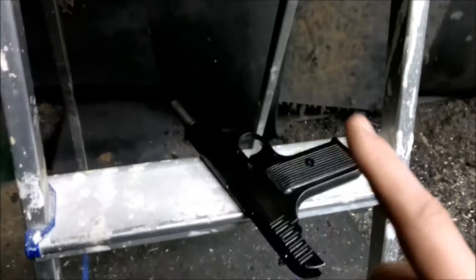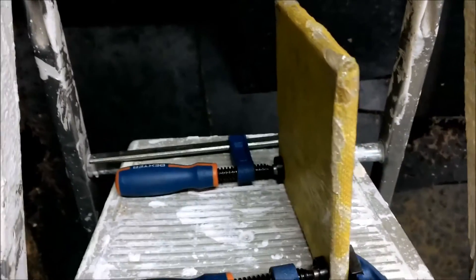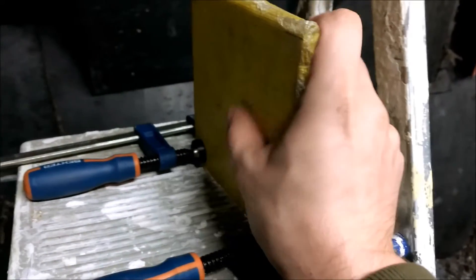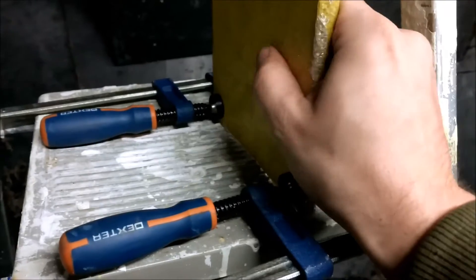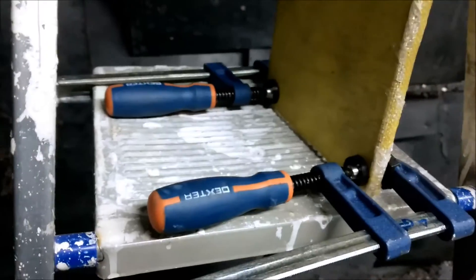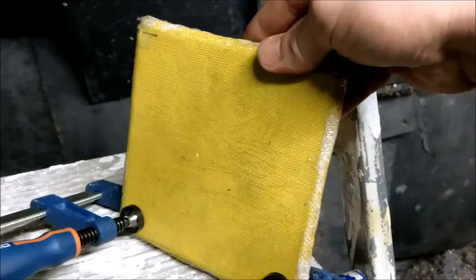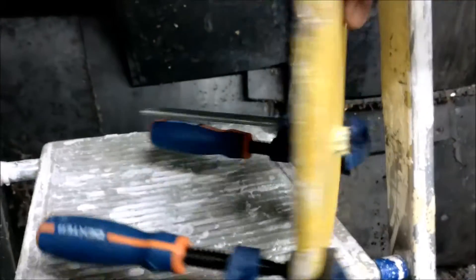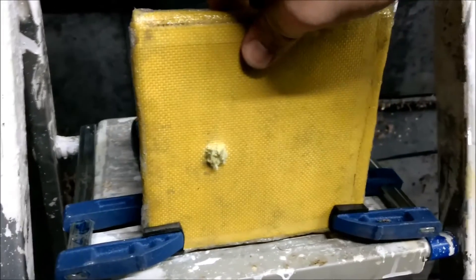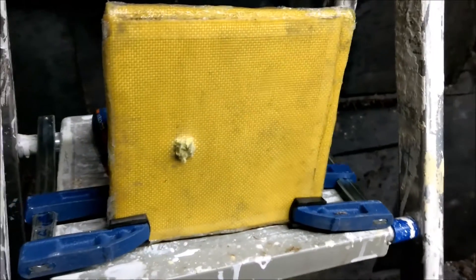From the pistol it did not go through. There is just a slight bend — you can feel it a little, but it's nothing big, barely visible. So that worked. The pistol is stopped fairly easily.